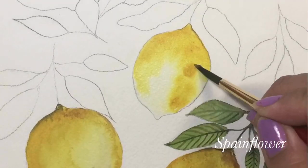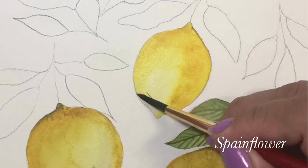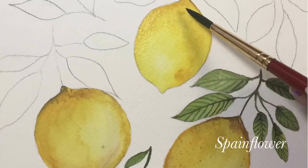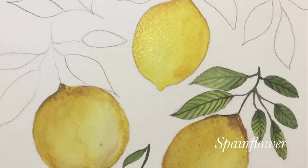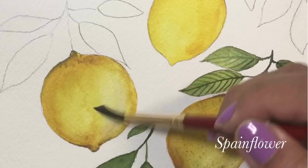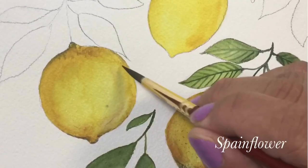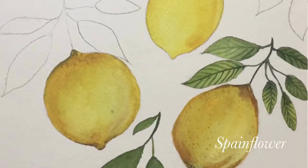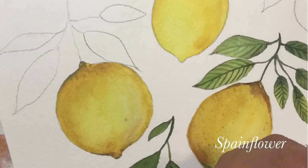I'm showing close-up shots where I put some water and pigment and mix them together. I'd also like to share that you have to let the pigment dry first before you put another color, because otherwise it will get muddy.